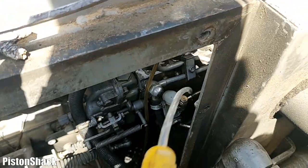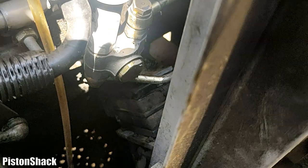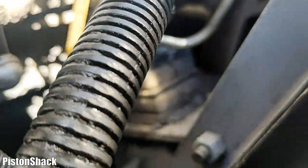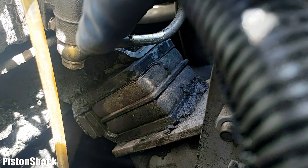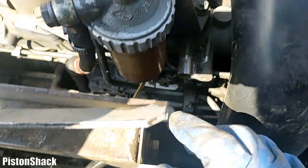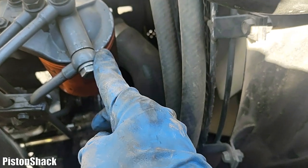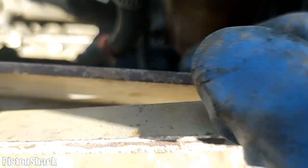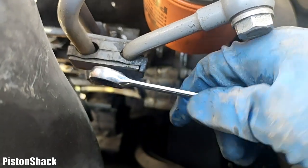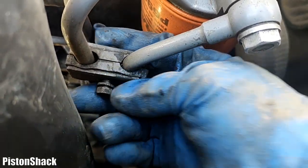I'm blowing all that dirt out with compressed air. Clean enough. Now I'm going to undo the bottom banjo bolt - as you can see there's a bolt on the bottom that we have to remove to get to the lift pump. There's the bolt, there's the copper washer, and we have one more at the top at the fuel filter. We also have to undo the high pressure fuel line brackets so the lines can come apart - 10 mil socket or wrench.